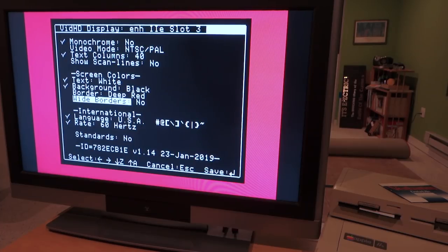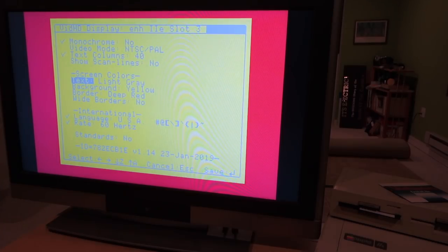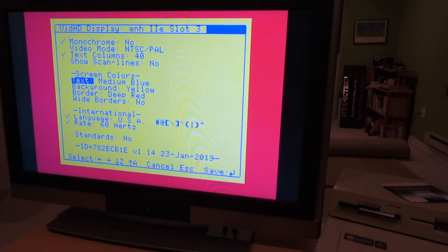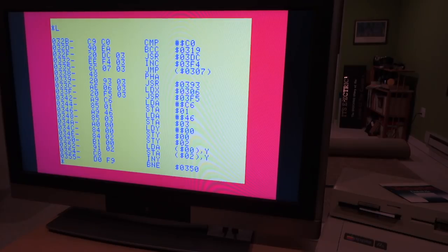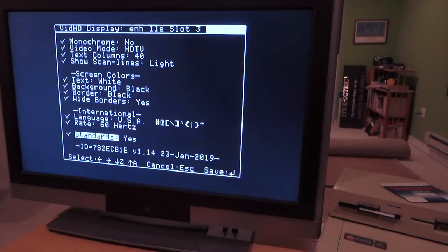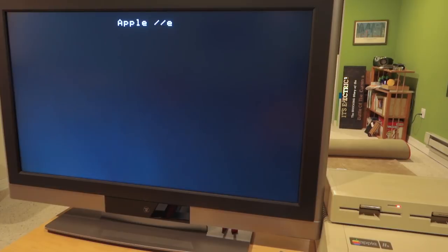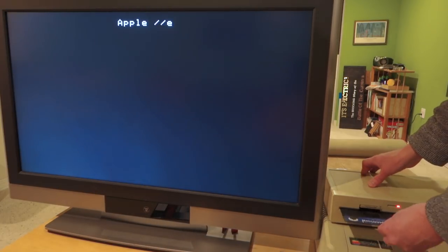Let's see what this looks like with a red border — we can change the background and text color, and it looks really cool. Going back to the control panel, I can hit the standards option to reset everything back to the way it was.